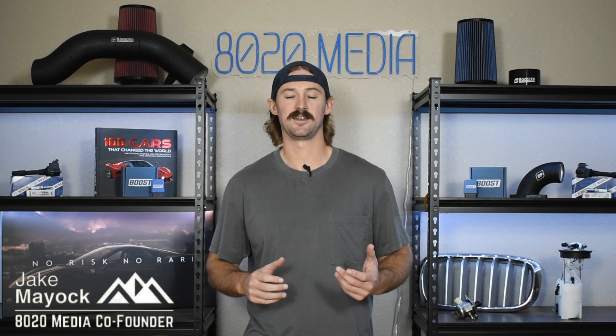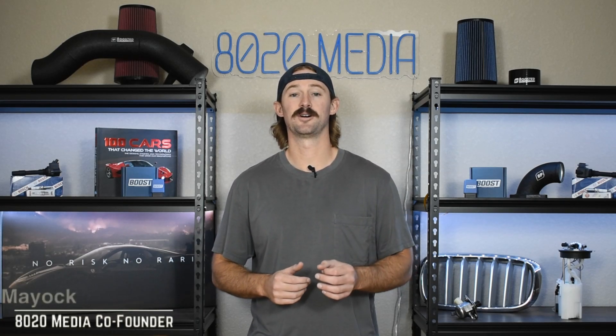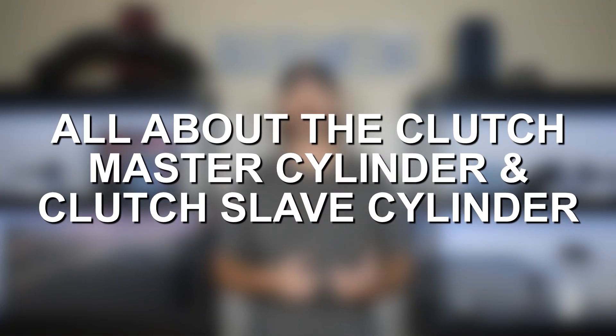Hey guys, Jake from 8020 Media here. If you drive a manual car, there are two primary components that control your clutch pedal, and that is the clutch master cylinder and the clutch slave cylinder.